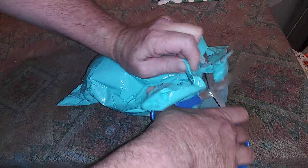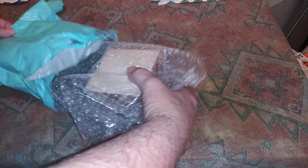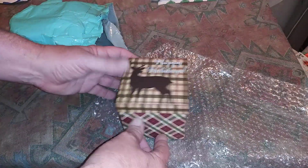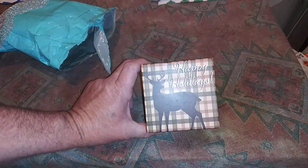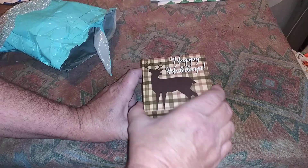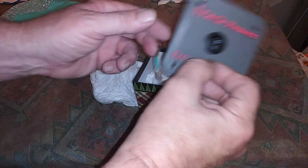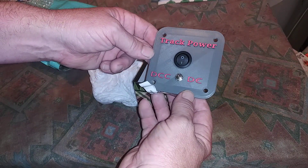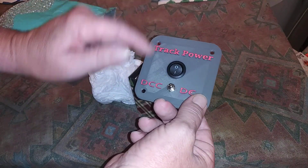Okay, let's see what we got here. He definitely wrapped it very well — oh, very nice packaging. Let's see why he wrapped it well. Very nice box, says 'happy holidays.' So let's see what we got — we got a DC to DCC switch. I believe plumber made these; I think he made this with his printer.